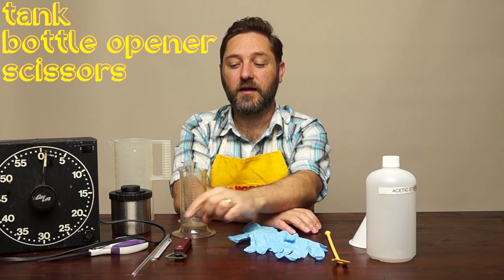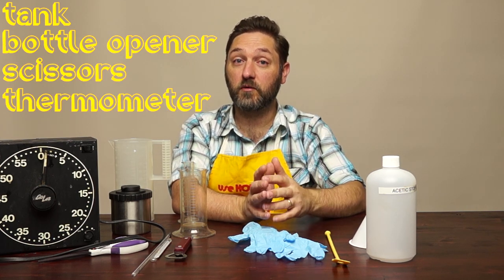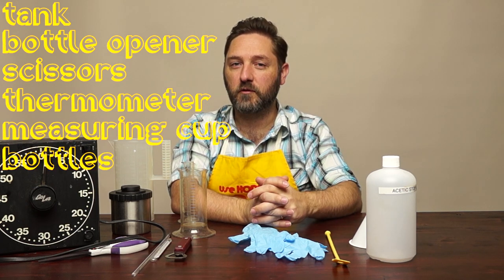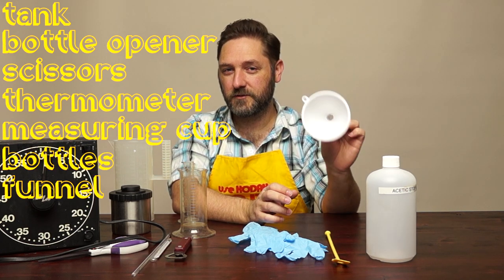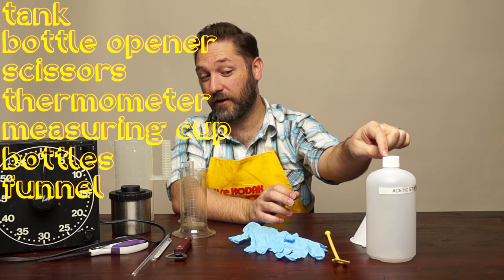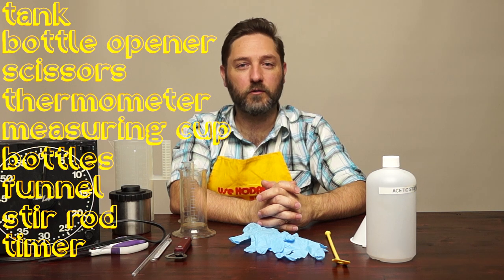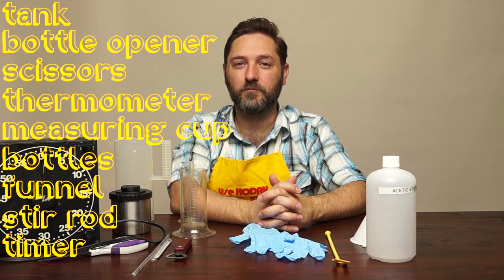Other than that, you should be good to go. Get yourself a tank, a bottle opener, some scissors, and a good thermometer — you're actually set for most things. Measuring cups are definitely beneficial; bottles to store everything in; a funnel to make it easier to fill the bottles; a stir stick; and a timer with glow-in-the-dark hands.